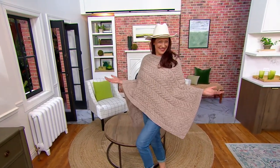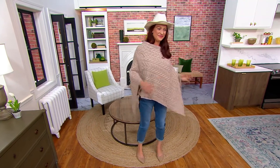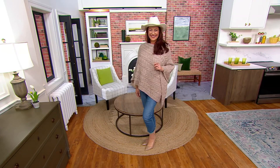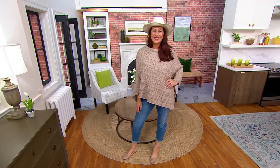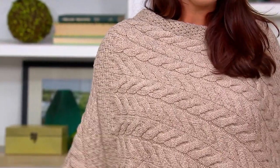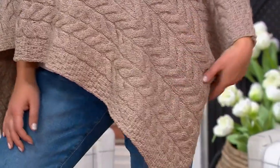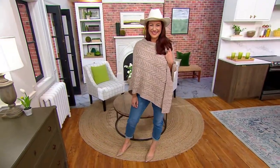Oh my gosh, if you don't buy this now I don't know what I'm gonna do for you. This is the most spectacular buy in the show — whether you are a high-end fashionista, whether you have somebody on your list who's a real fashionista, whether you just need something to throw on over anything — by the lake, by the pool, on your back deck, or getting up in the morning. Ellen has given it a great southwest flair with that fabulous hat. This is a must-have.